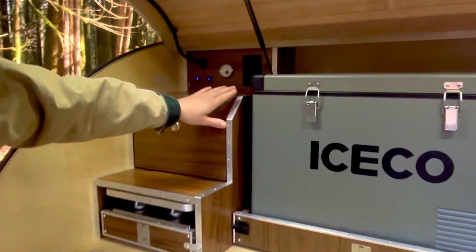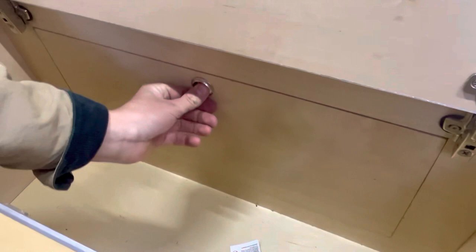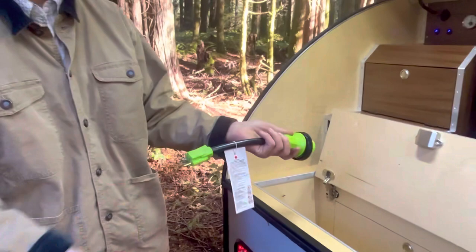There's more storage here, and right behind that is access to your lithium-ion batteries, converter, and all your electrical. This is a 30-to-15-amp adapter, so when you're at home you plug this in and plug in your extension cord or plug it directly into your wall and you've got power. So you can do it on 30-amp, 15-amp, or 12-volt.